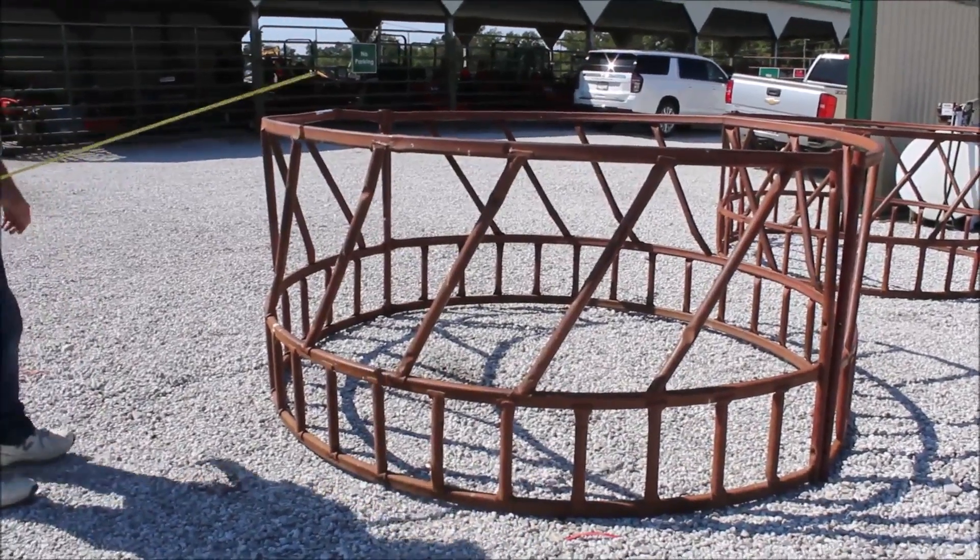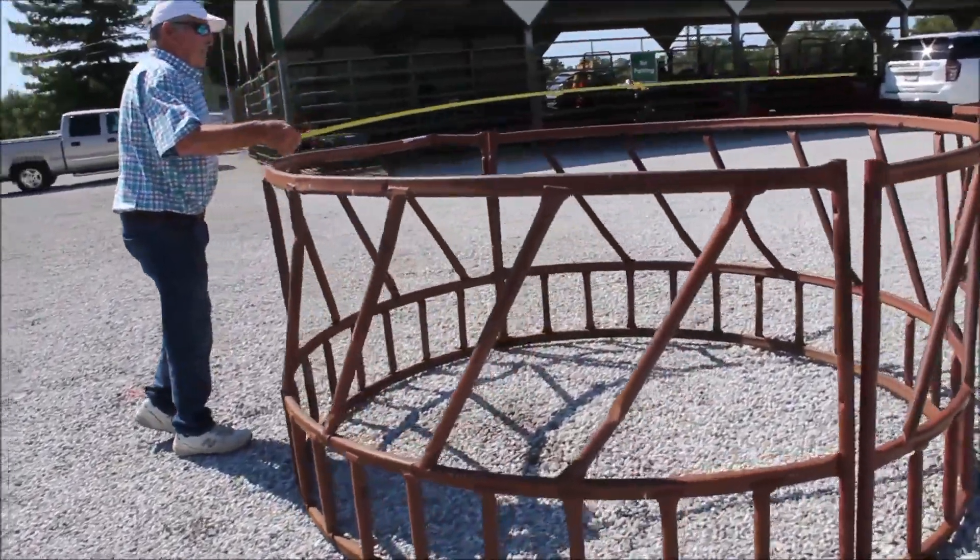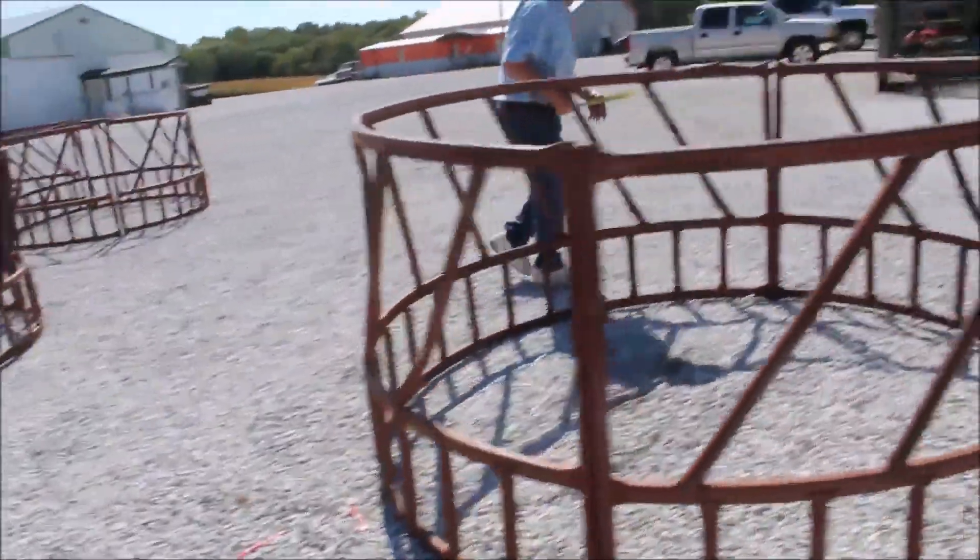Another tartar feeder. These are like eight foot in diameter. They're not perfect but they are pretty good feeders. Now this has got a little kink in it right here.